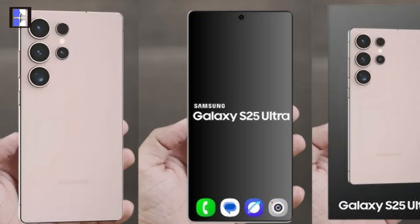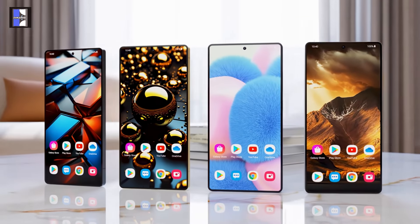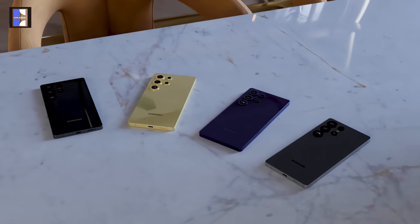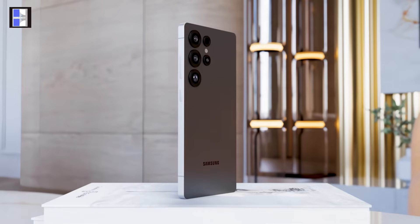However, there's a possibility that versions of the S25 Ultra outside the US may feature a slightly weaker Exynos 2500 chipset, which could affect performance in regions like Europe and the UK.